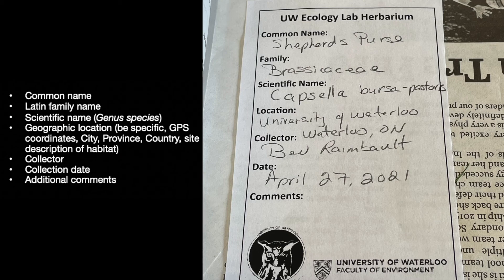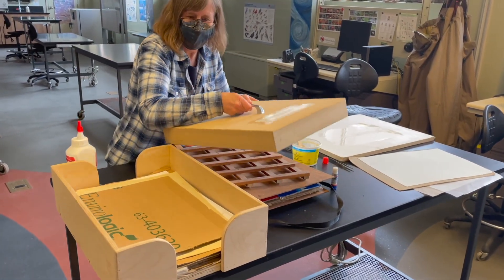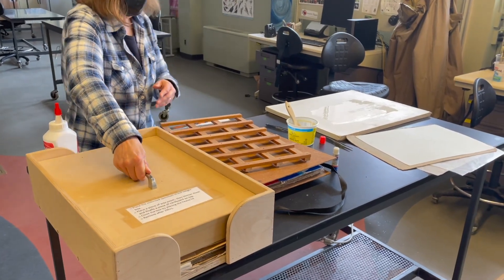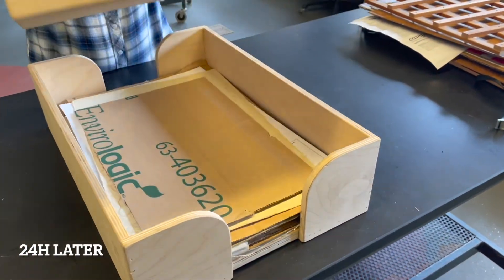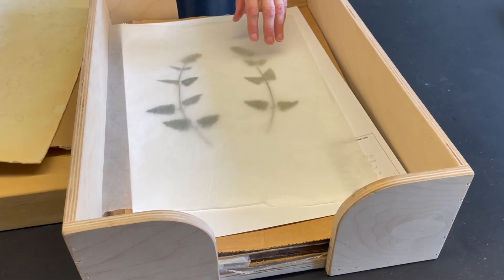Also include the city, province, country. It can also be helpful to include a site description, for example the habitat of the plant was found in a riparian zone or an upland forest or a roadside ditch. Include also the collector and the collection date and then any other important comments. Glue the label in the lower right hand corner of the mounting paper. When finished place the block on top of the mounted specimens. They need to stay in the weight box for 24 hours. Remove them the next day and you have your mounted plant specimen.